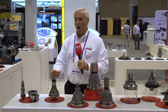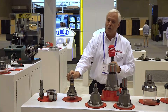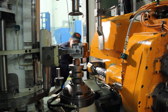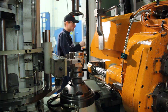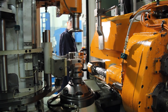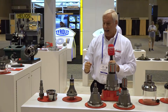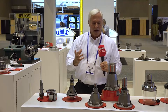We also have our workhorse of ID clamping — the T213. What's unique about this mandrel is that it has a compensating work stop with a little bit of rock to it. When you come down and pull down the face of the gear, if you don't have the flatness and perpendicularity you need, it will compensate for that, while still delivering strong clamping pressure from the ID.